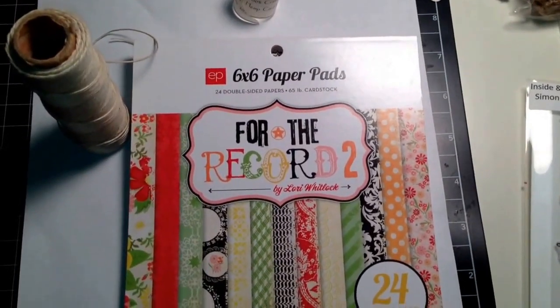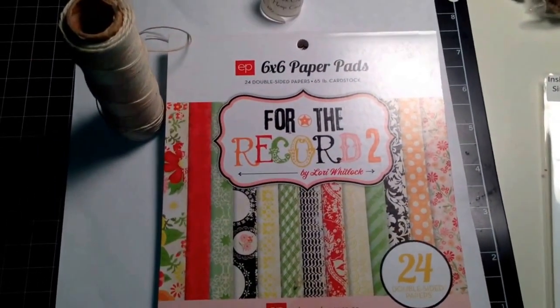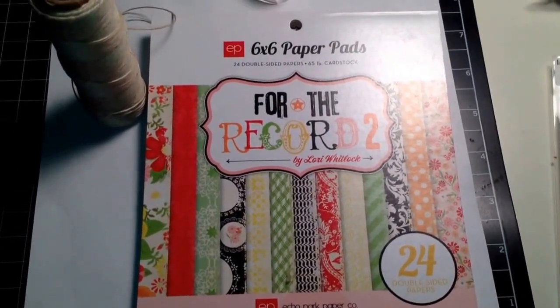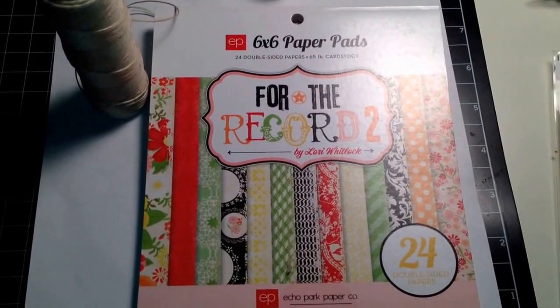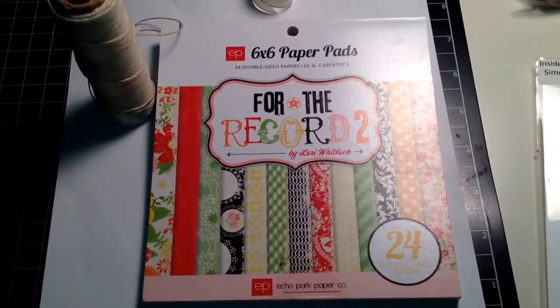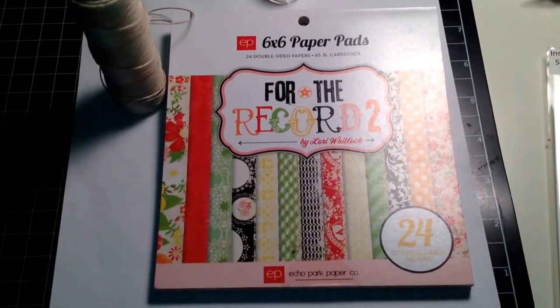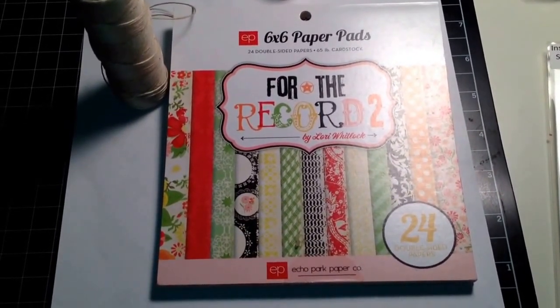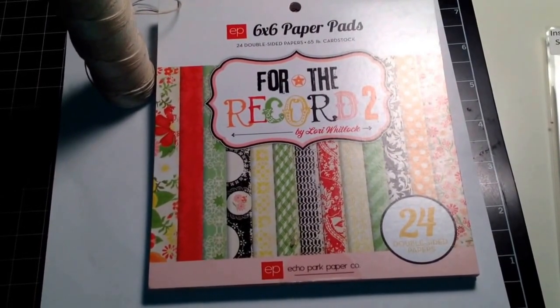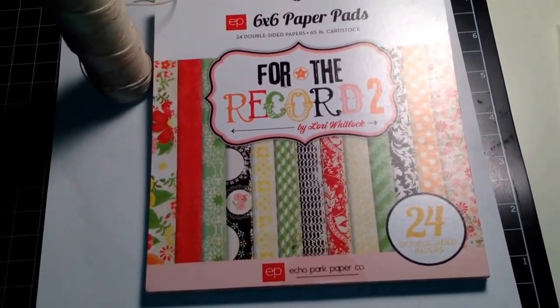Hey YouTube, it's Ayesha. I am doing a video response, if you will, for Carla who is Kappa Mia here on YouTube. She is having a challenge. Her challenge is to create a card and on this card you cannot use an image. You can use a sentiment stamp but not an image stamp.